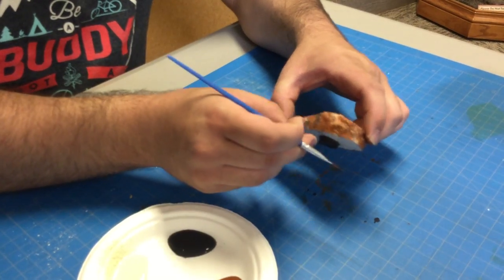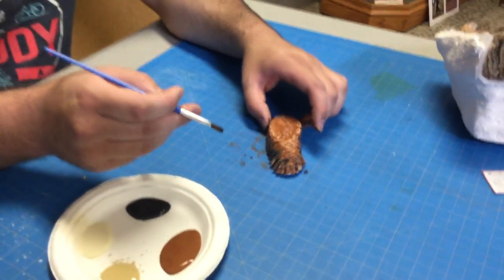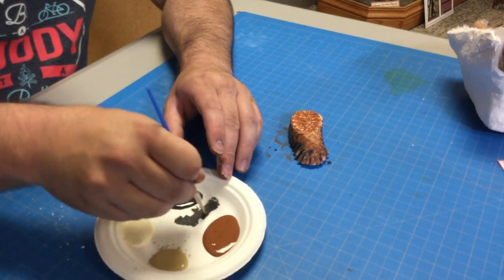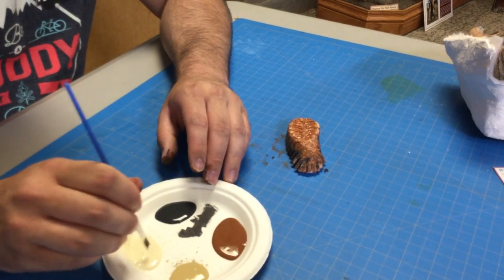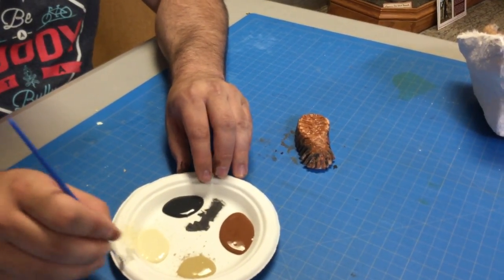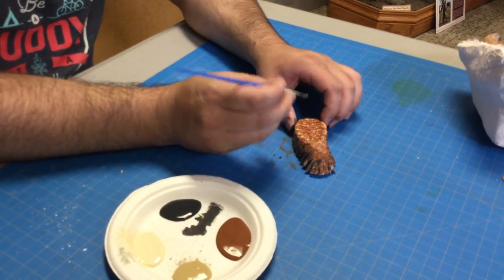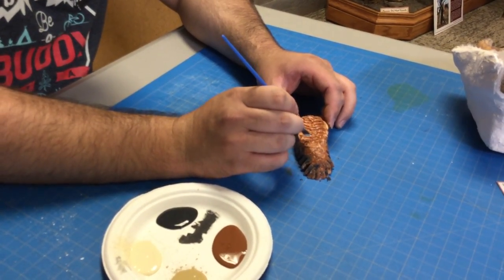The more mottled it is, the more it's going to look like the real ones do in life. Now our last layer is going to be this ivory color, and we're going to go very, very lightly. You don't want to take too much paint — just a wee bit on the end of your paintbrush — and we're going to go right over these lines here.